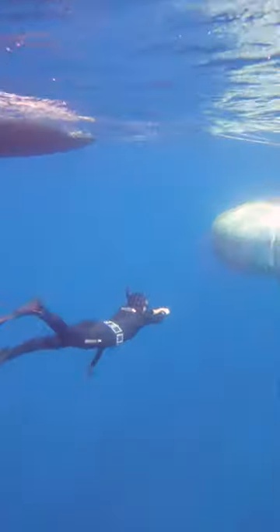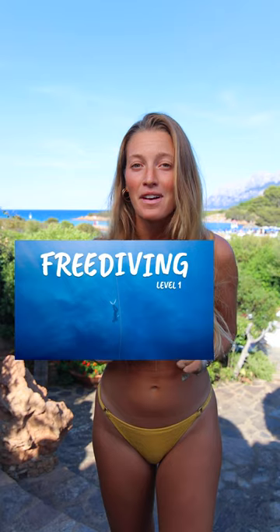To equalize means to balance the external pressure of water on your eardrums. There are different techniques, and the best way to learn them is by doing a free diving course, like the one we did. You can find it on our YouTube channel.